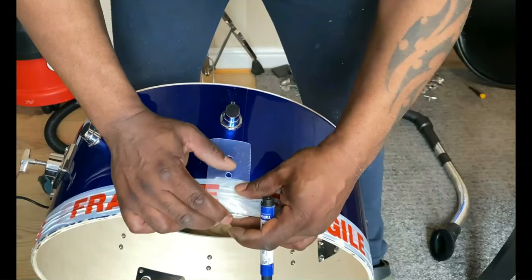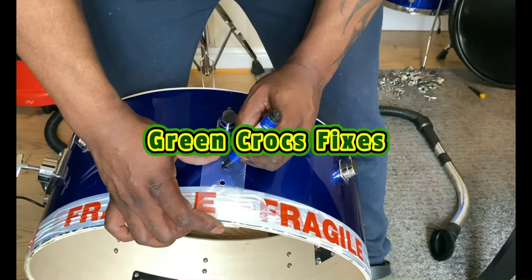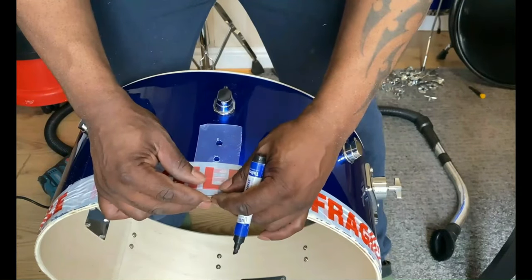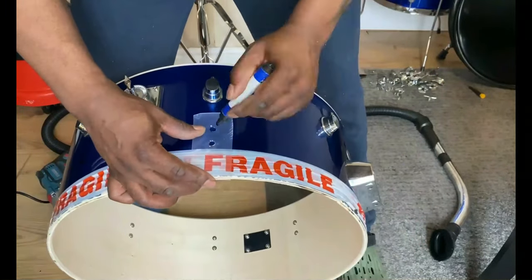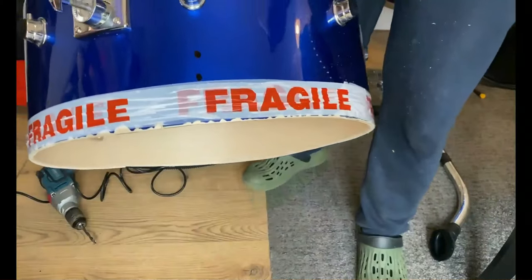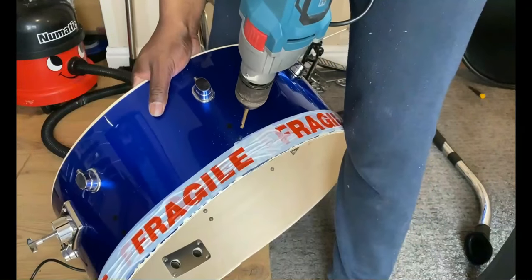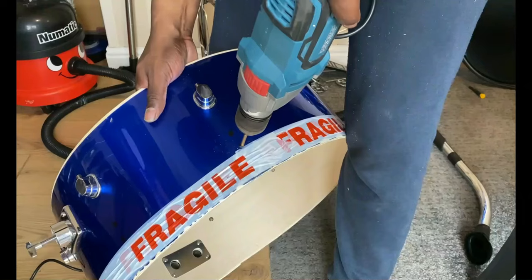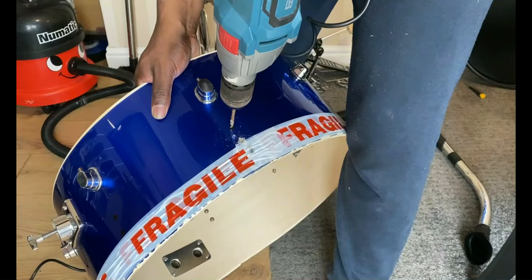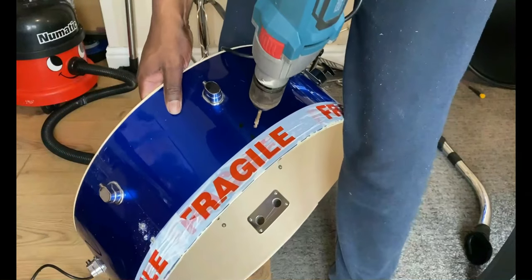I've got it smooth enough now. What I need to do is put the little chrome brackets on — I need to move them from the old unit and fit them onto the rough-cut unit. I've made a template to mark out where I need to drill the holes, and I'm using a pilot drill to make a start on each hole.